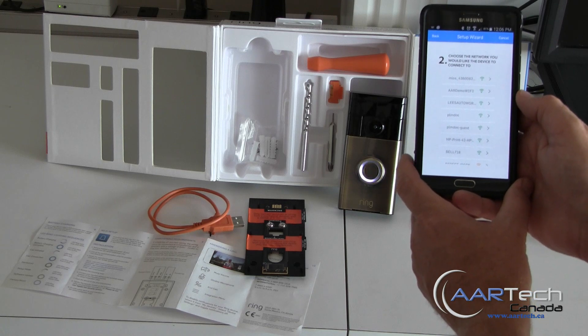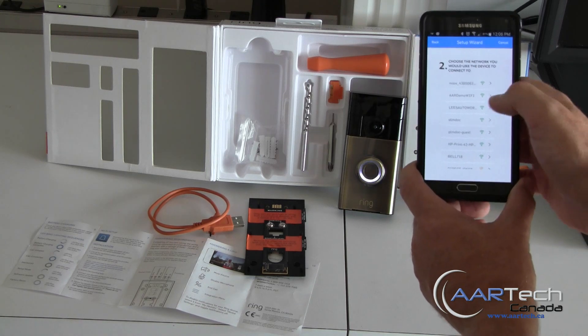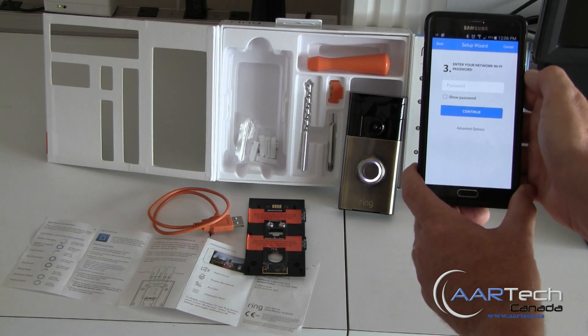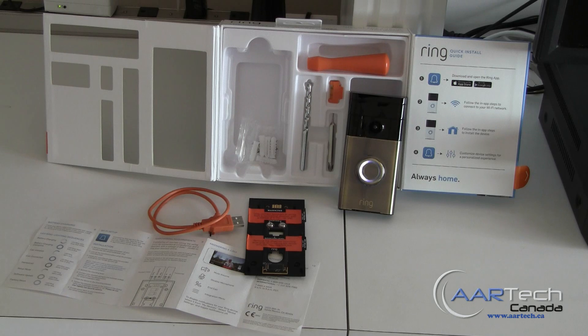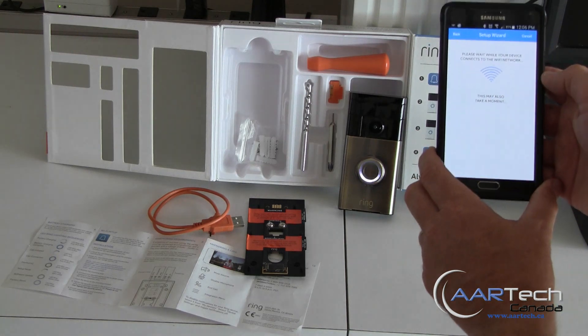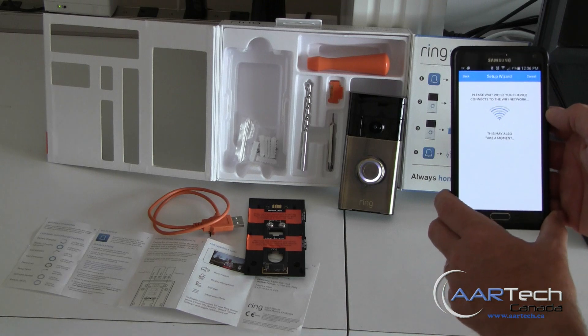Now we need to choose which network we'd like to connect to in our location, so we'll choose our in-house demo network. We'll enter the password offline. Then we press continue and let Ring connect to our Wi-Fi network.